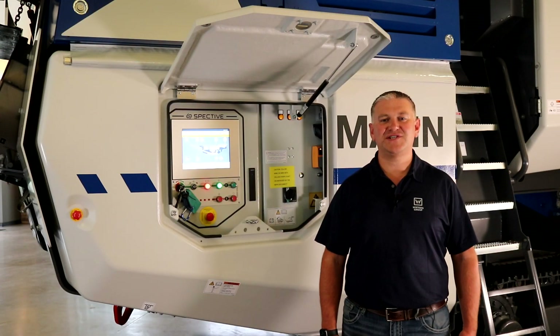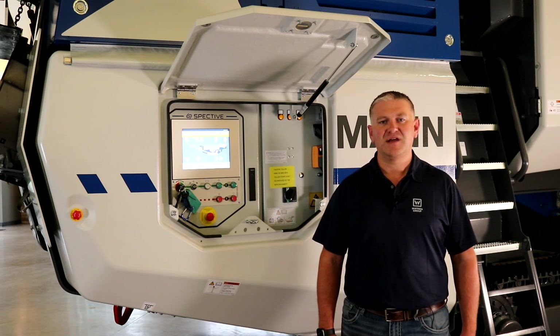At the heart of the MC110i EVO2 is a 17-ton heavy duty crusher box driven by a 215 horsepower direct drive fluid coupling, with several new key features — one of which is our completely new active overload system.